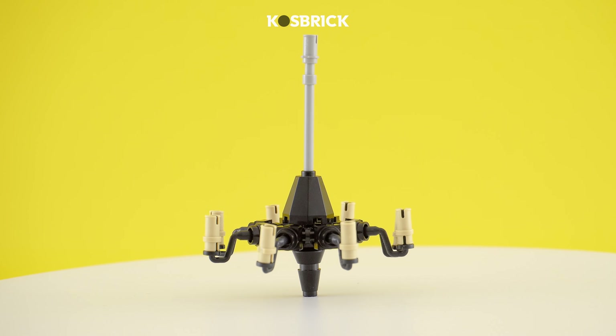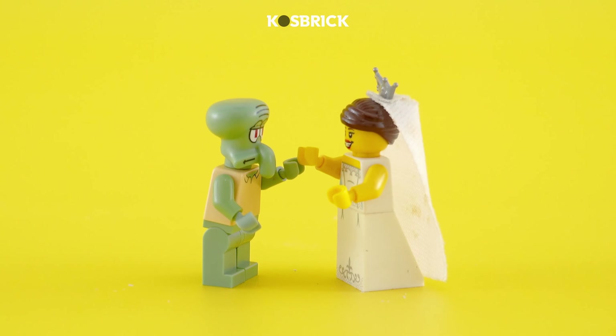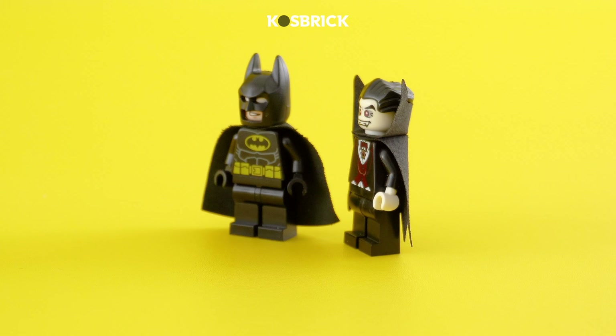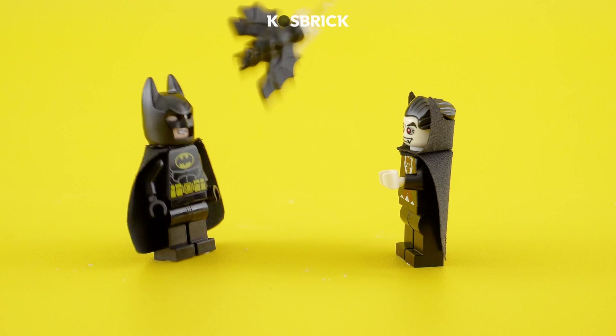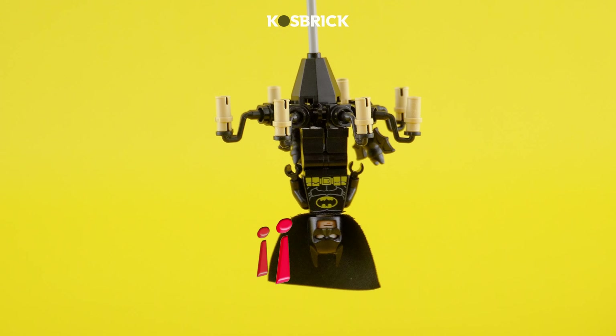Who says Lego can't be posh? Feast your eyes on a chandelier fit for royalty. Picture this masterpiece gracing the ballroom of Beauty and the Beast, or casting an enchanting glow in Count Dracula's lair. Oh, and let's not forget the bat brigade, because every chandelier needs a touch of bat-tastic elegance.